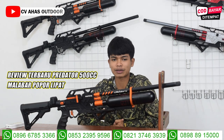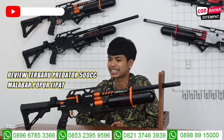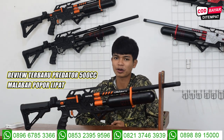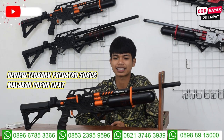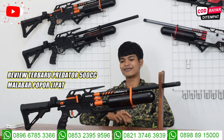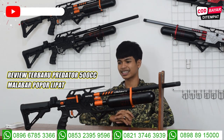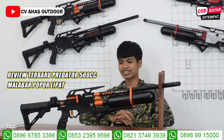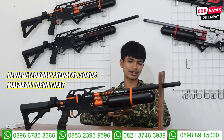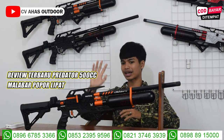Ini dia ada senapan angin PCP Predator Bocap Malabar dengan tampilan terbaru, warna baru, dan juga popor baru, popor lipat. Saya suka sekali memandang senapan angin PCP Predator Malabar ini. Dipandang enak, dibuat berburu juga enak sekali. Bentuknya sudah ganteng sekali, gagah, dengan varian warna dan varian rasa terbaru. Ada warna abu-abu, warna merah, dan warna orange.